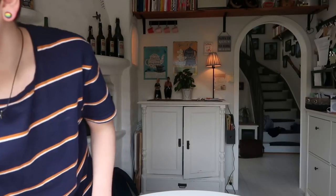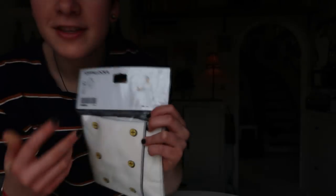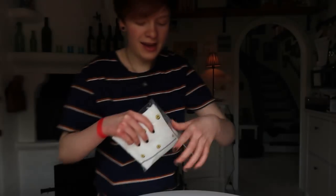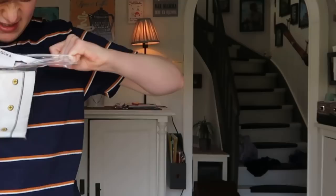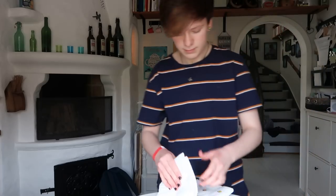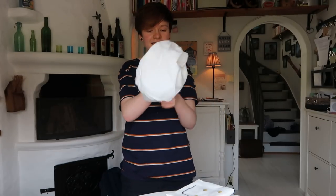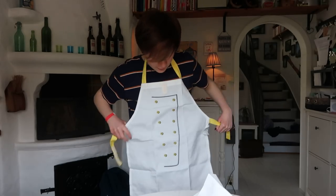You guys have requested me to do some more baking videos. I actually found this apron and a chef's hat, and I just thought that could be a kind of fun idea for a video. I'm pretty sure that this is for kids though.